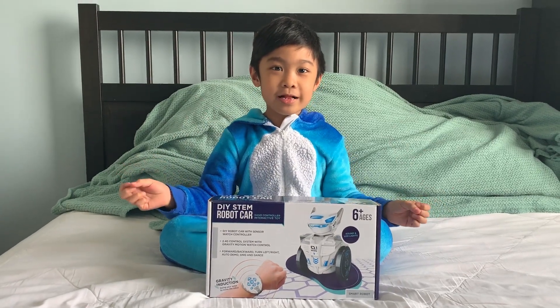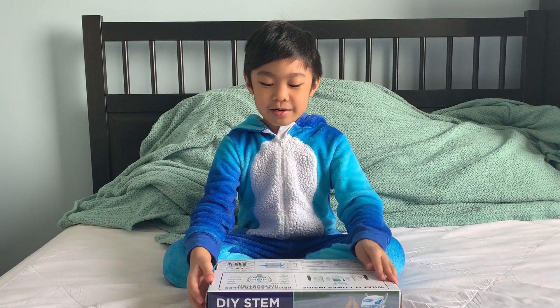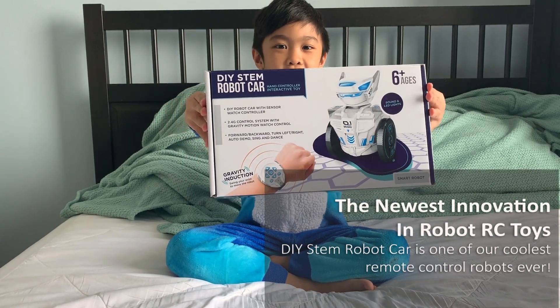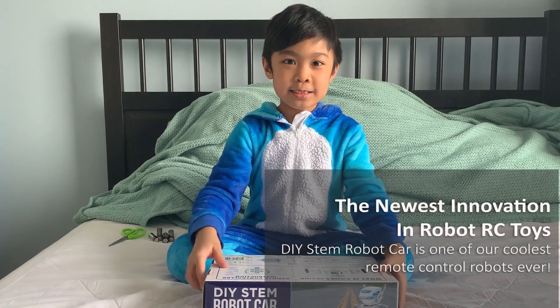Hello Farikoi! Welcome to my channel! In this video, we're gonna unbox a new toy — this one! A robot car! So, let's get started!